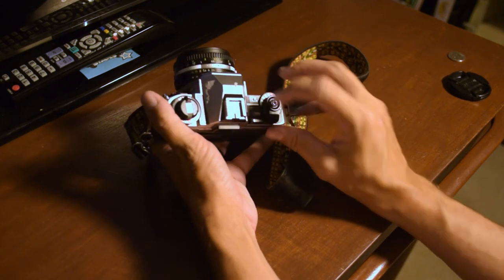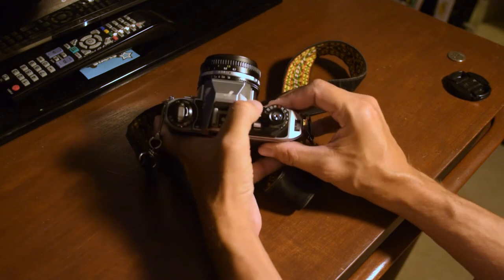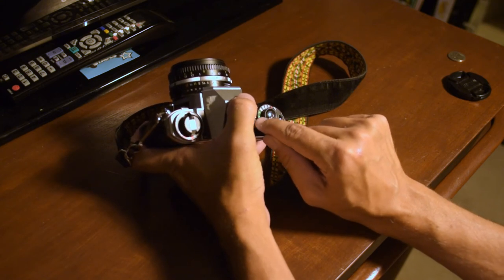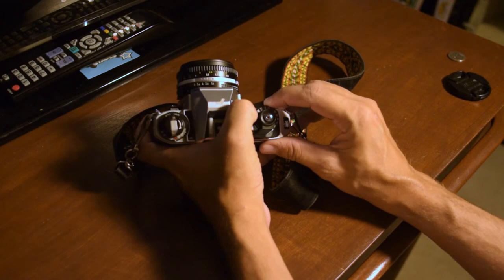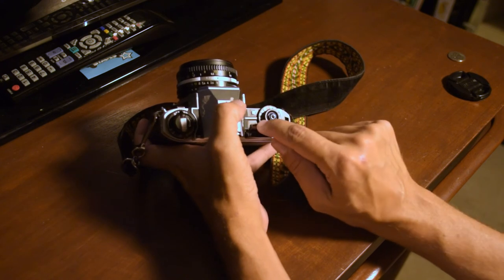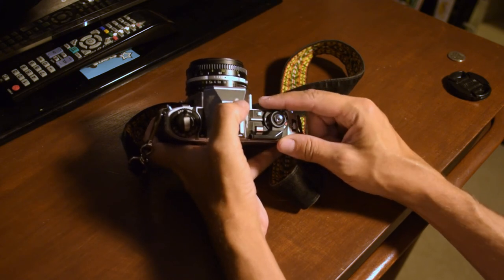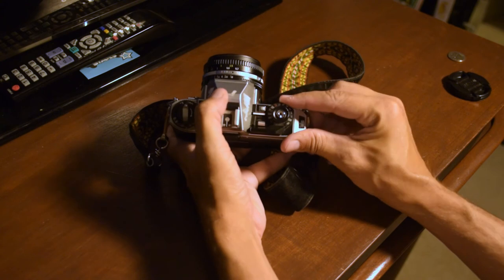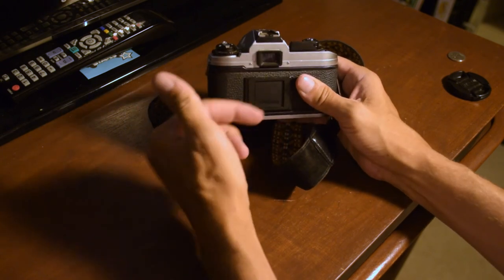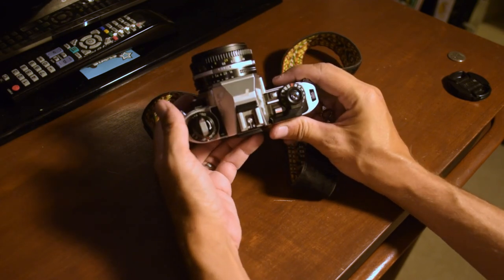There are more advanced settings you can use if you know the camera. The little green A is for auto mode. When you're in auto, the wheel won't move unless you press the little lock button — it locks it away from the green sound-wave symbol next to the A. To move between auto and manual shutter speeds, press that little button. Once you're in a manual shutter speed — from 1/1000 down to 1/90 and then B — it moves freely without pressing the button. Once it clicks into A, you're in auto mode, which is a good starting point if you're new.